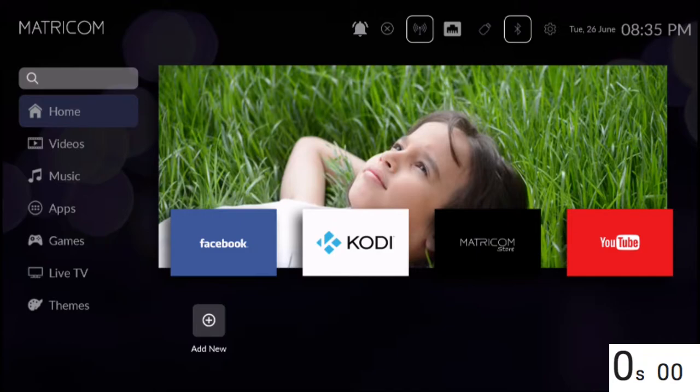What's going on, everybody? It's your boy Agent86, and today we're going to be setting up this G-Box Q3.